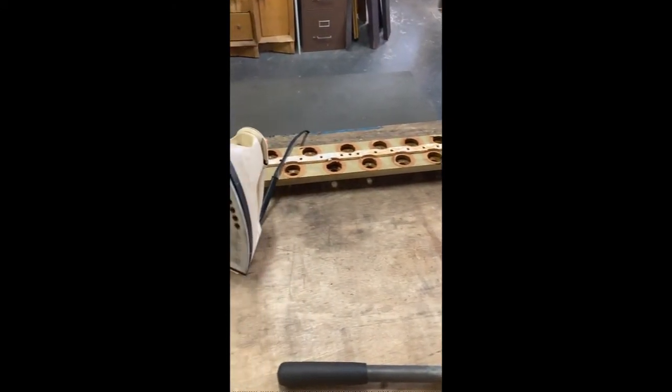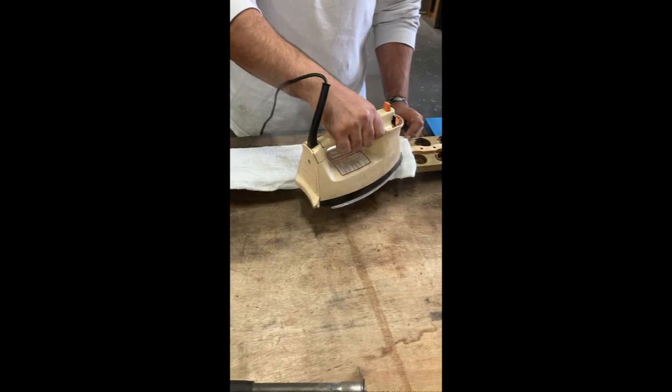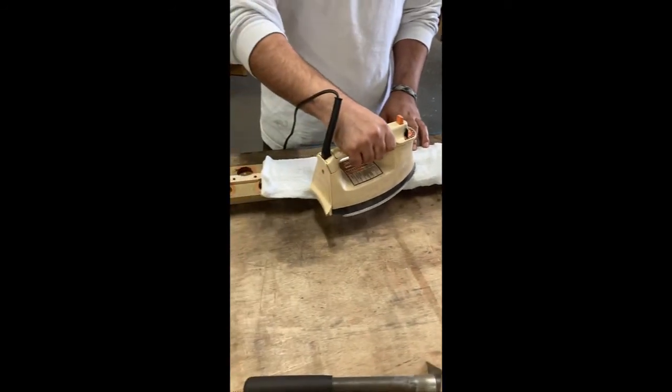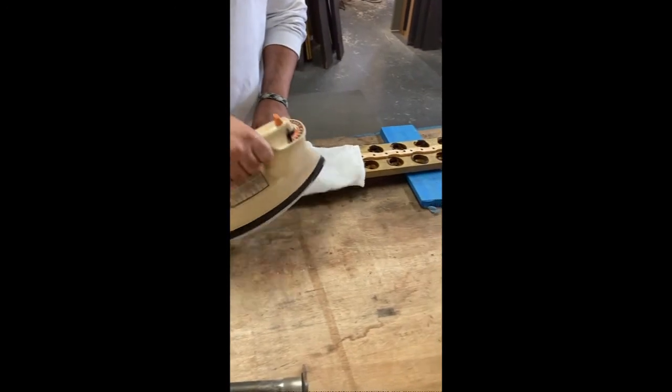The organ had four Pittman chests for the manuals — one for the choir, one for the great, and two for the swell. The pouches have to be taken off and the leather removed. Stefan uses an iron and a wet rag to loosen up the hide glue, then scrapes it off and puts on new leather and new pouches. He's got two out of three Pittman chests re-leathered. The fourth, which was a duplexing chest, was more complicated so we sent it out to Organ Supply Industries.